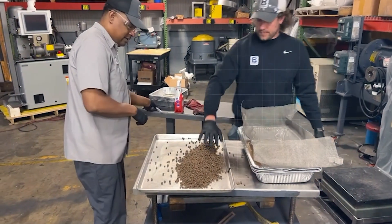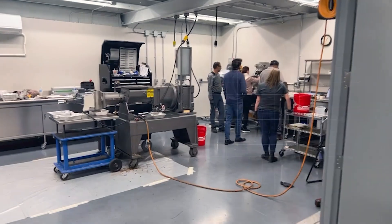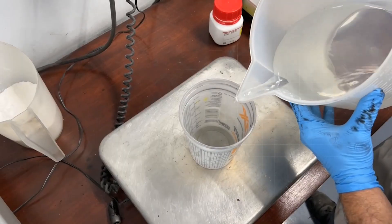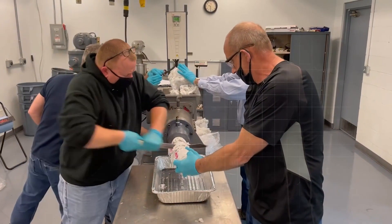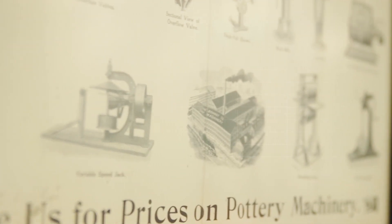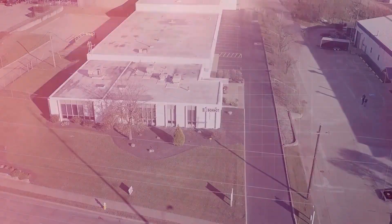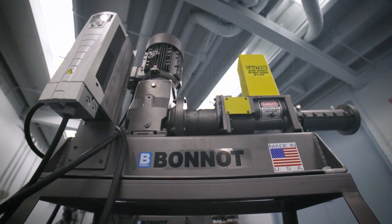The Bono company's team of processing experts will help you specify the right configuration for your application and host you for a trial to show the machine in action. 130 years of business provides comfort and security of knowing you're working with tried and tested technology. Contact us to discuss your application and set up a trial.